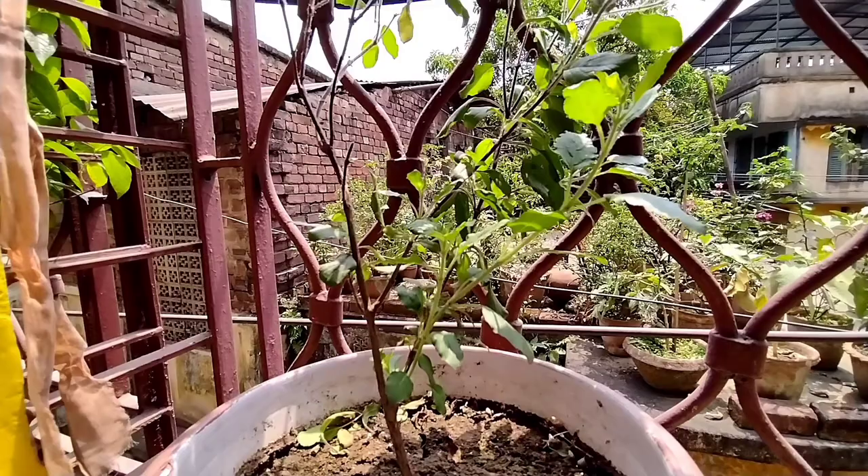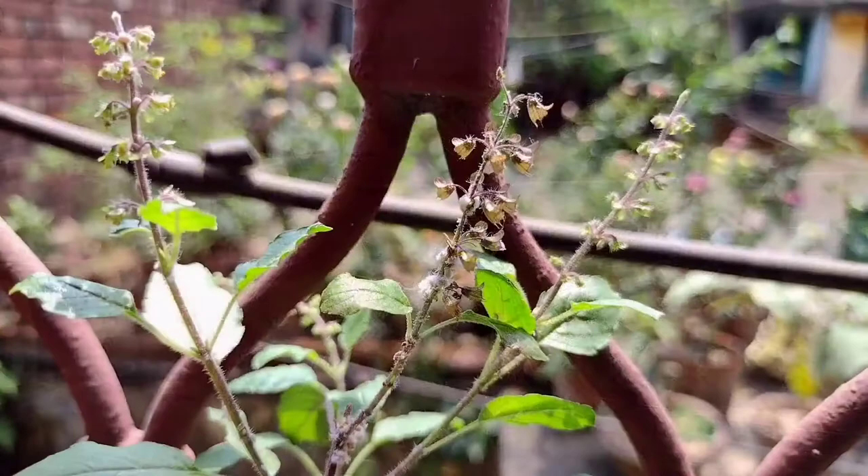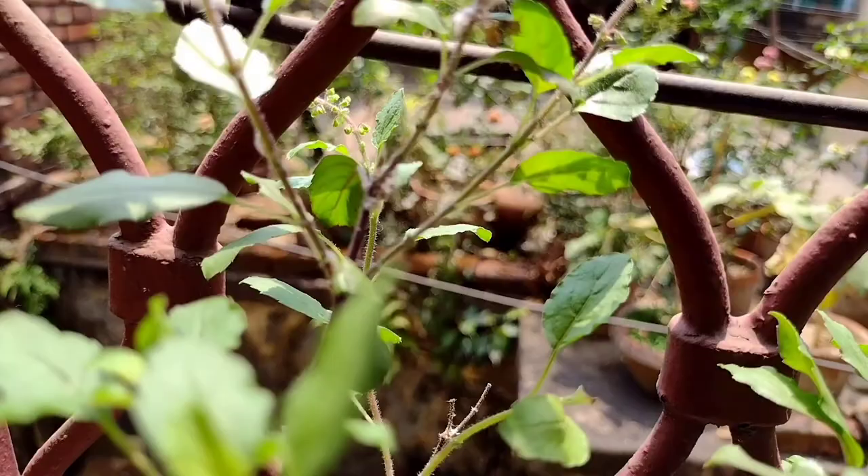Welcome to my culinary garden. Today I will share a DIY to get rid of mealybugs in your plants. This Tulsi plant has a mild mealybug infestation — let's identify the spots.